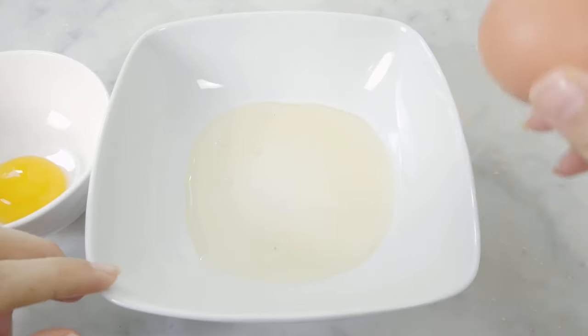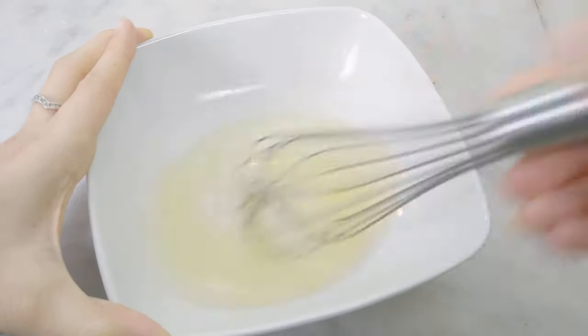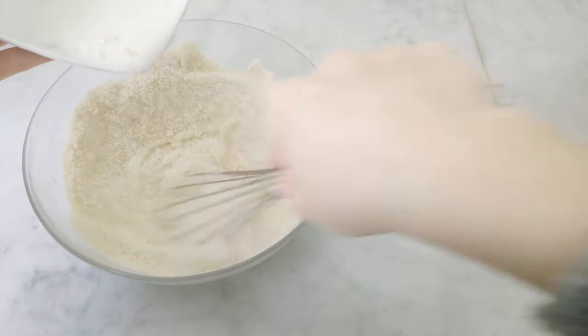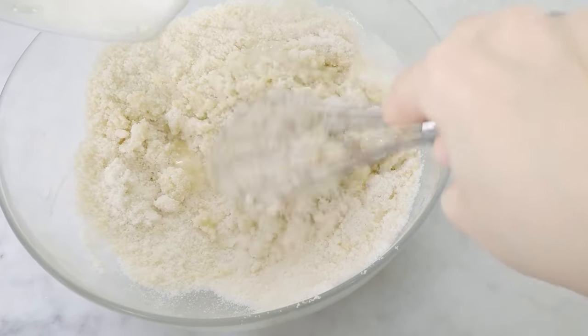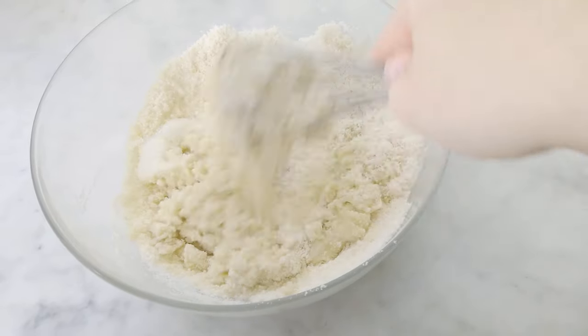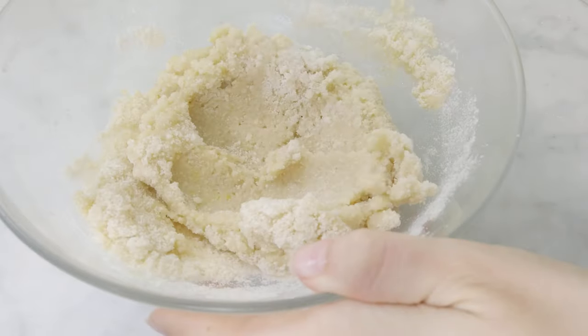In a separate bowl I beat two egg whites until I get a white and foamy consistency. Very important: do not throw away the yolks — you can use them to make so many other things, or simply a nice omelette. Now I gradually add the egg white into the dry mixture. At this point using a whisk is a little counterproductive, so I keep mixing with a spoon until all the ingredients are well incorporated.